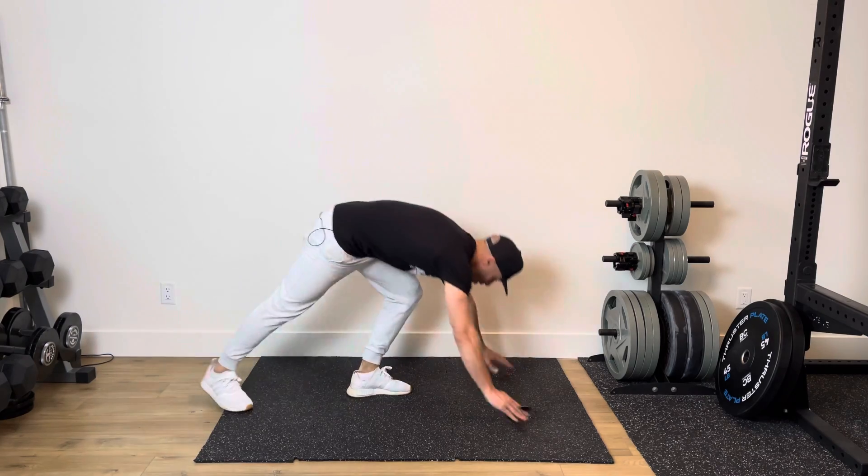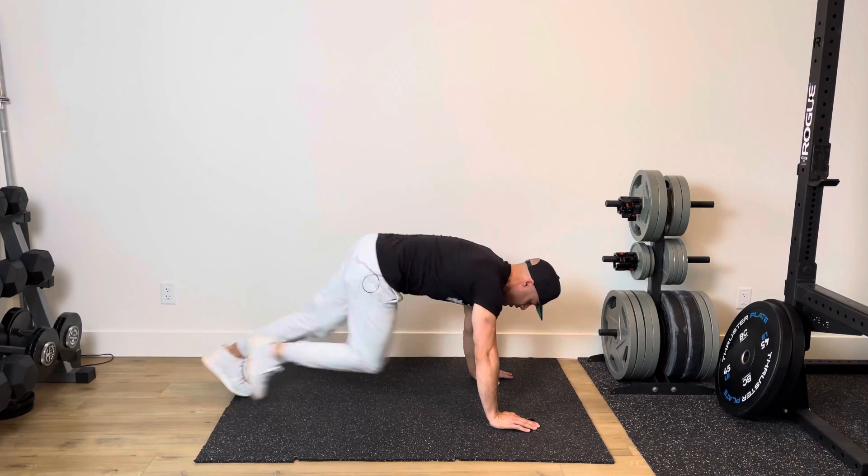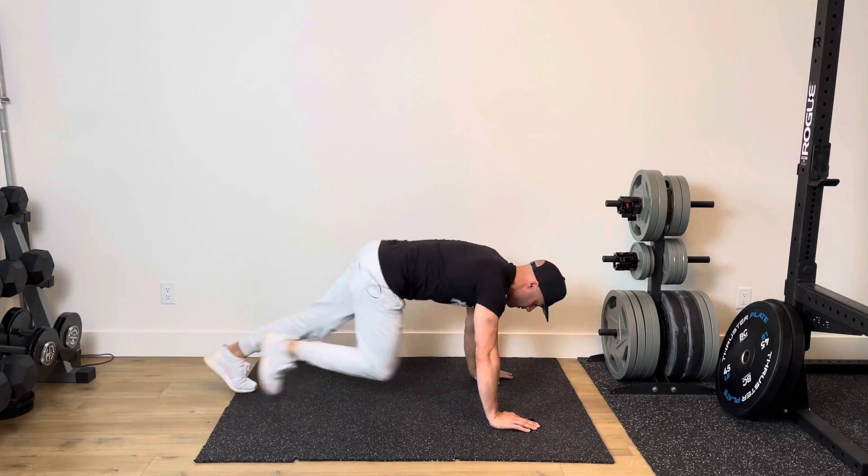Exercise number two, you're going down for mountain climbers driving. One, two, three, four, five — just like so.